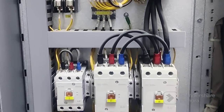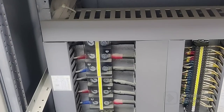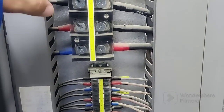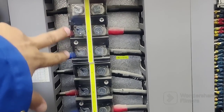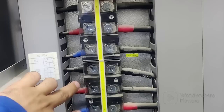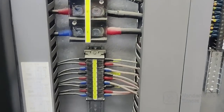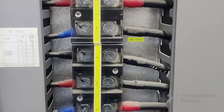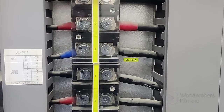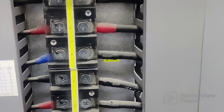Now I will show you from the back side — the terminal box. You can see here: one, two, three — one, two, three. These three cables are from the main contactor, and these three cables are from the delta contactor, coming here and going to the field outside through the cable tray to the motor. This is the control wiring for different motors. You can see it's the delta connection and this is the star connection.